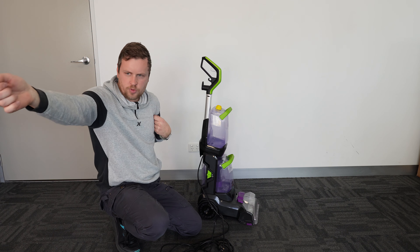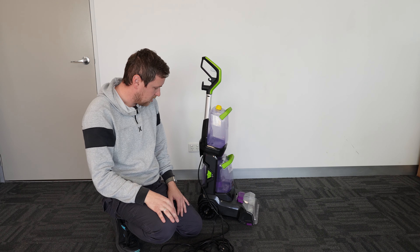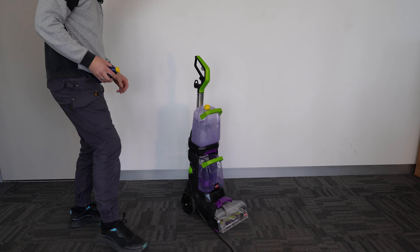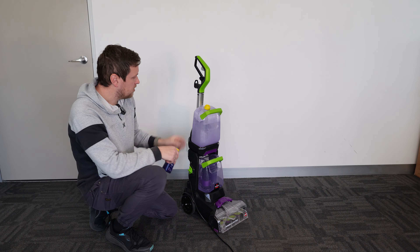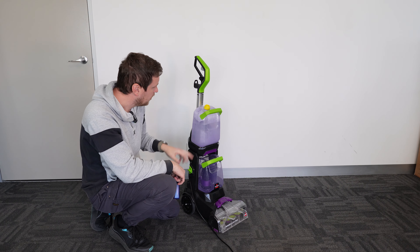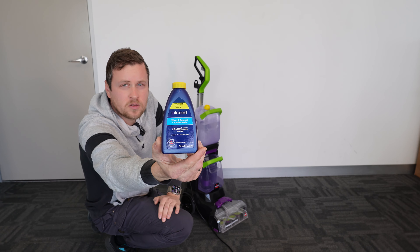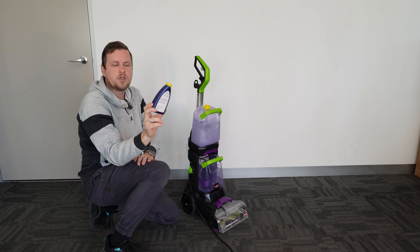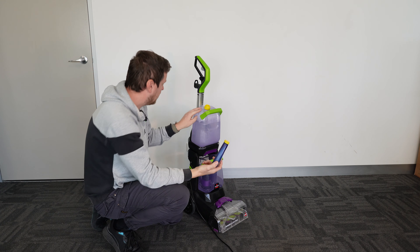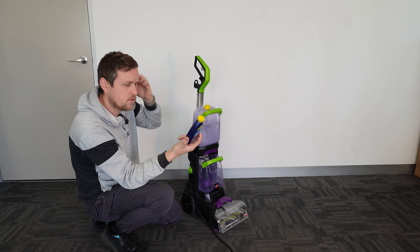Now I'm going to get some water and solution in it and show you on a dirty spot of the carpet. But before I do that, I'm going to unroll the cord and measure it. It doesn't say anywhere how long it is — measuring it out, you've got around seven and a half to eight meters of cord, which is honestly quite a long cord.